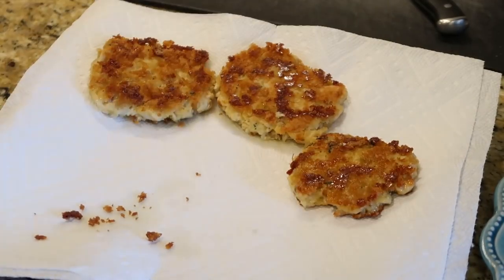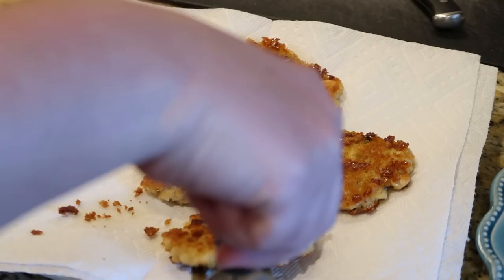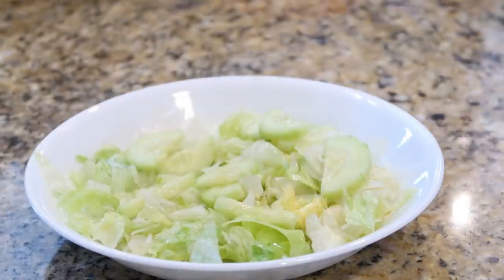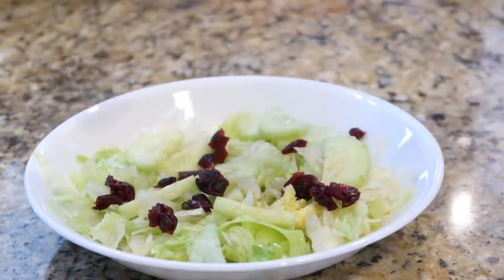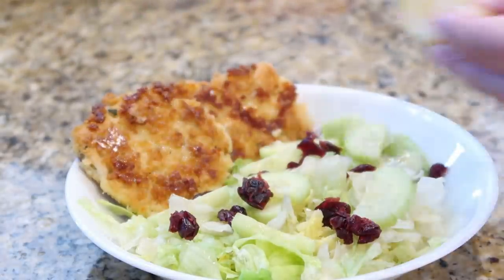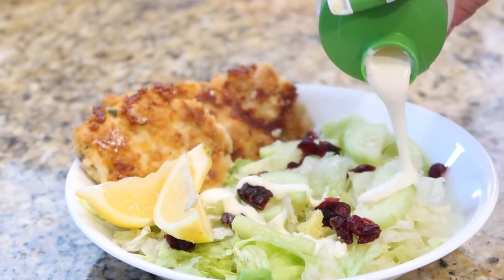Once they're golden and crispy, transfer them onto a plate with a couple of paper towels to drain excess grease. I served these for lunch with a little salad on the side, squirted some fresh lemon juice on top, and we had some homemade ranch — it was the most perfect lunch. When my kids got home from school I fried them one each and both of them loved them, so this will definitely be going into our lunch or dinner rotation.